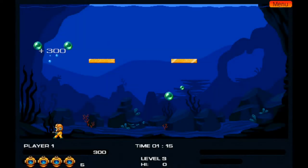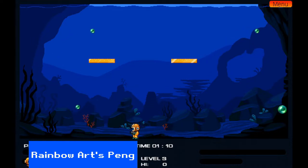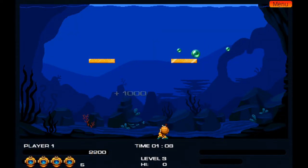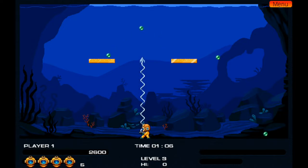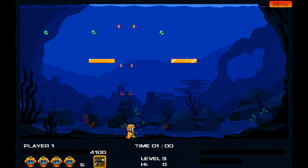MagnusSoft might have the rights to use Rainbow Arts branding, but that doesn't explain why they've attached it to this Pang clone. Instead of travelling round the world busting balloons, you're a diver doing so underwater. Why the bubbles would bounce around like this at the bottom of the ocean isn't explained, but this is a very nice conversion. One of my favourites out of this collection.